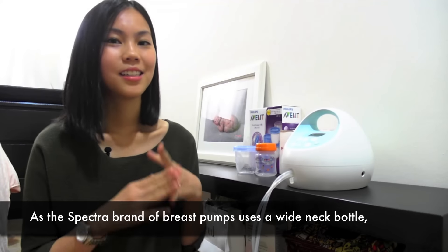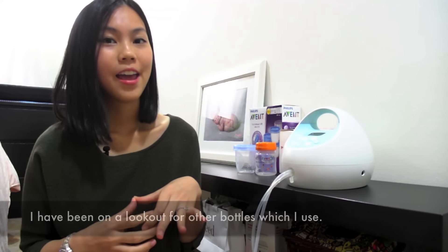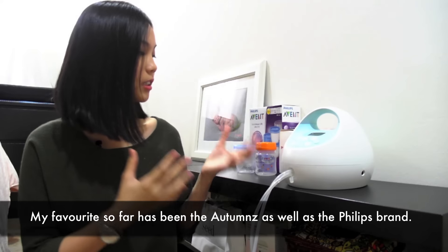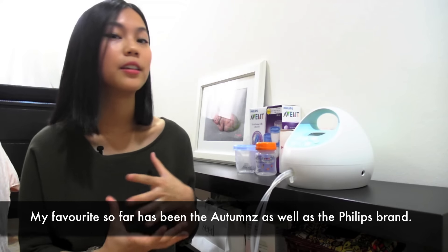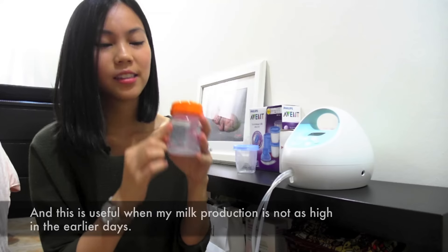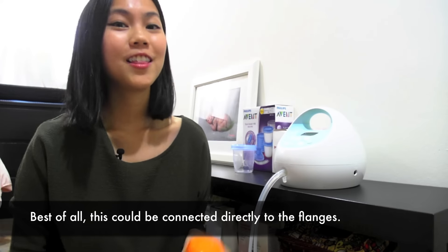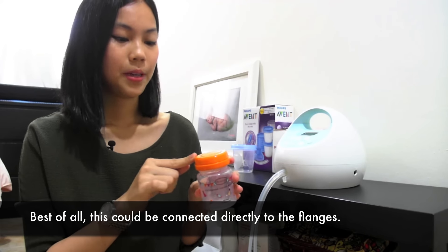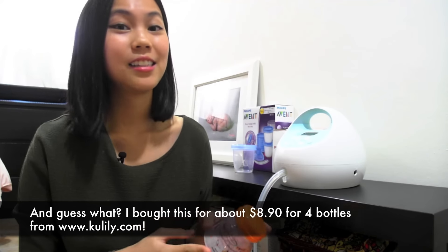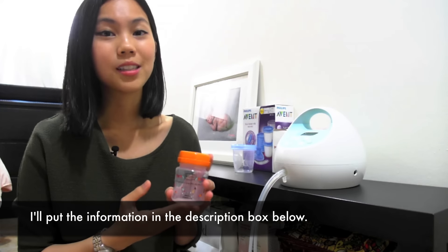As the Spectra brand of breast pumps uses a wide neck bottle, I have been on the lookout for other bottles which I use. My favourite so far has been the Autumnz as well as the Philips brand. The Autumnz come all the way up to 120ml, which is useful when my milk production is not as high in the earlier days. Best of all, these can be connected directly to the flanges — and I bought these for about $8.90 for four bottles from Koolily.com.